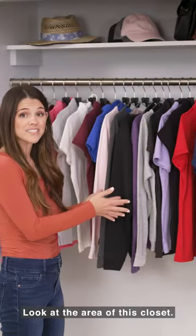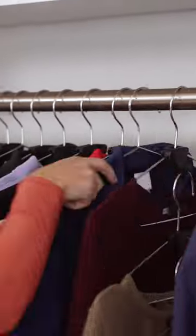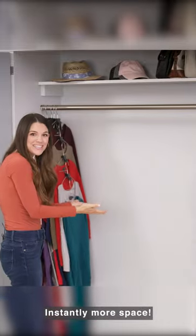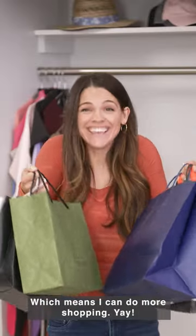Look at the area of this closet. Looks full, right? Well watch what space triangles can do. And then slide — instantly more space, which means I can do more shopping. Yay!